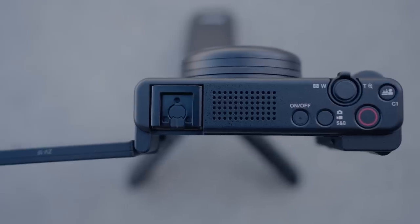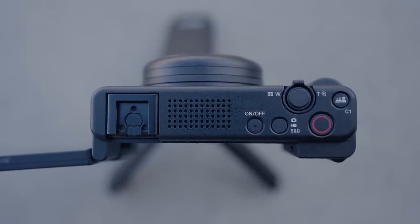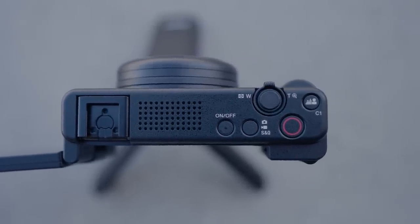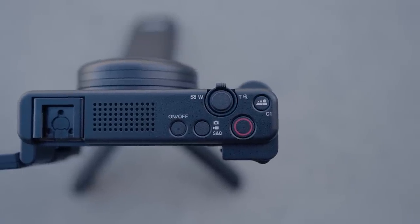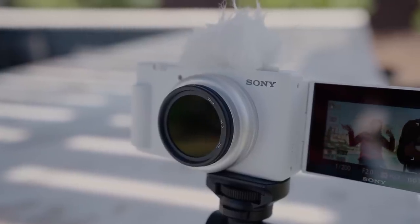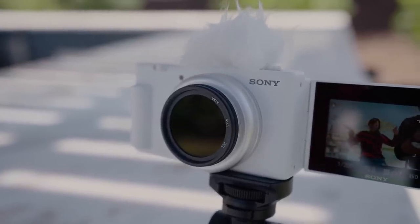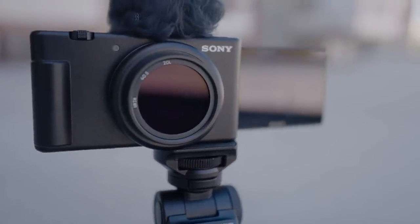This is a clip from an episode of The Lowdown featuring the new Sony ZV-1F — definitely check it out, link down below. Also, the audio you're hearing right now is coming from the onboard mic of the camera. I really wanted to show you how the audio sounds because, even though I wouldn't normally use the onboard mic, the audio is still usable and you can totally use it in a pinch. In fact, the onboard mic can actually be used as a voice-over microphone.